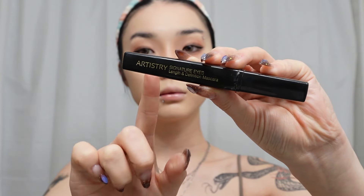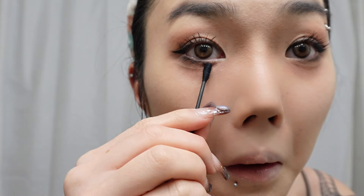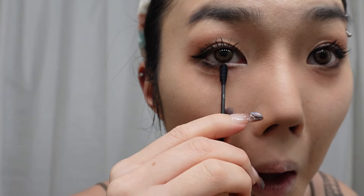Next we're going to curl our eyelashes however you like. Then take your favorite mascara — I'm using one from Artistry. A good tip is to first apply it side to side, then take the tip of your mascara wand and go through the tips of your lashes to give it that chunky, clumpy lash effect. Do the same for your under lashes. Pro tip: if you get mascara on yourself, wait for it to dry and then take a Q-tip to take it off — when it's wet it's just gonna smudge.